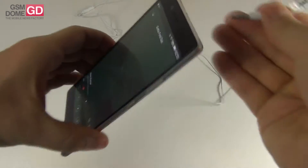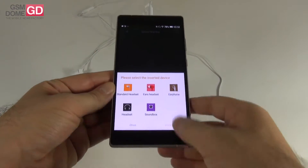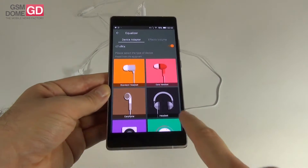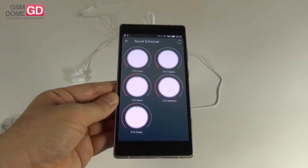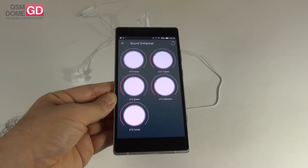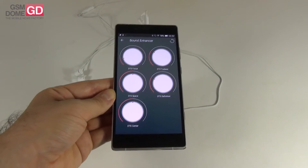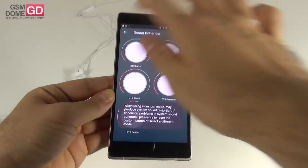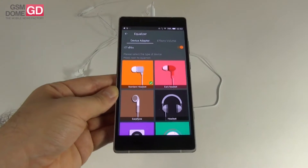Attaching the headphones instantly brings up new options. You can select standard headset or go with custom mode, which offers extra settings including DTS Focus, DTS True Bass — which is actually felt — DTS Space, Definition, and Center. All of them are tweakable, and you can hear the difference in the song as you tweak each setting.